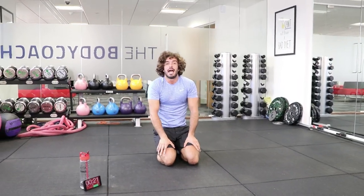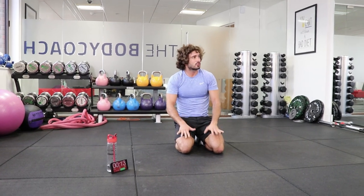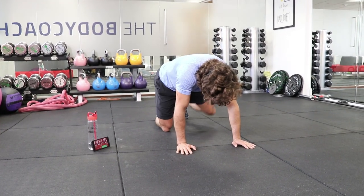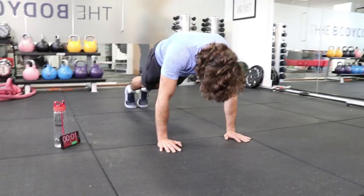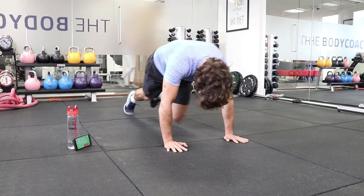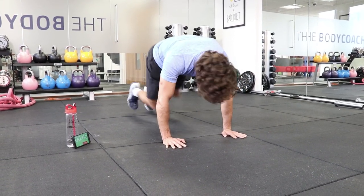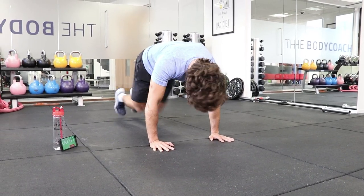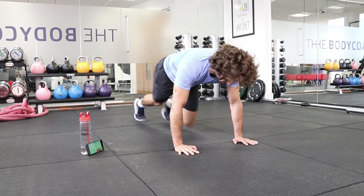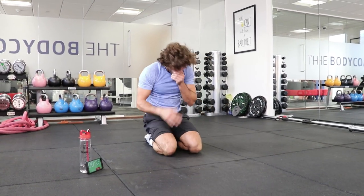Mountain climbers again, 80 reps. You might be finishing quicker than me or a bit slower — don't stop when I stop. Only stop when you hit the rep numbers: 80 mountain climbers. You've got a minute to do them. Counting through to 80, and rest.